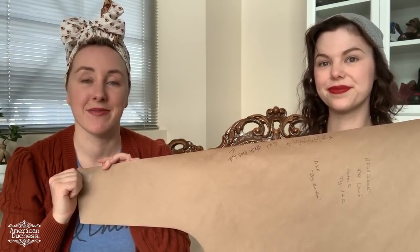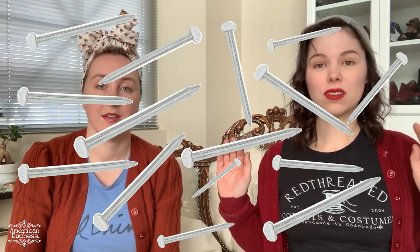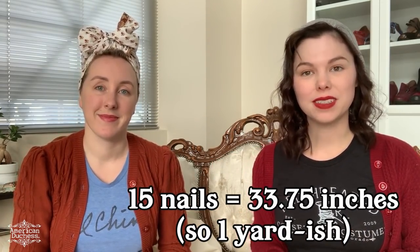So we're all going with the circle sleeve. You need a lot of yardage. The measurements are in the book: 15 nails square — 15 nails comes out to 33.75 inches, so basically a yard. That's a yard of fabric for each sleeve, so two yards total for the sleeves. That's not nearly as bad as I expected, but when you're shopping for fabric, keep two yards for sleeves in mind.